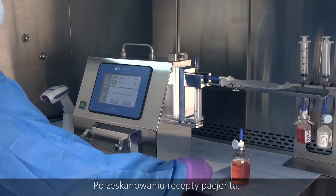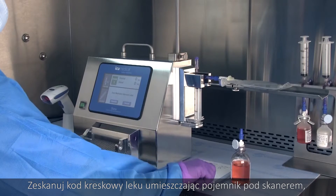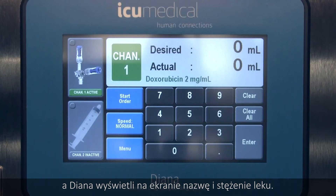After scanning the patient order, another on-screen prompt will direct you to scan the medication barcode. Scan the medication's barcode by placing the container under the scanner and Diana will display the medication name and concentration on the screen.